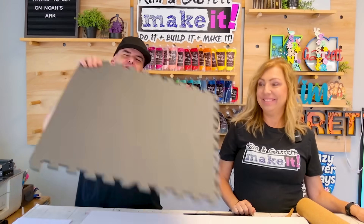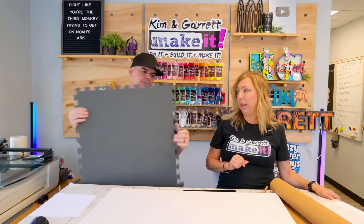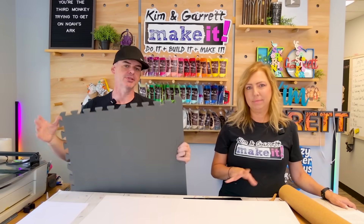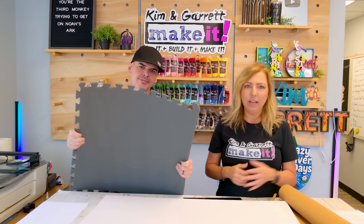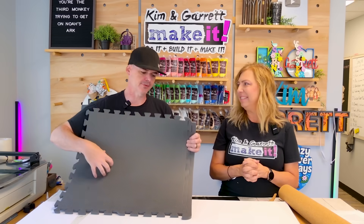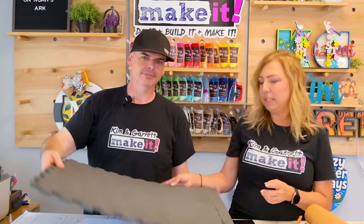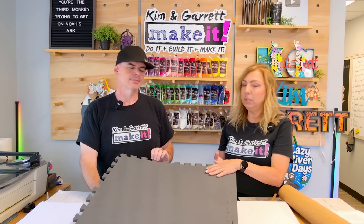Material number one: EVA foam. Not to be confused with PVC foam — you cannot laser PVC foam, but you can laser engrave EVA foam. This is just one of those floor mat puzzle pieces. It's great because it's lightweight, super flexible, and waterproof. It's popular with cosplay for armor and props, craft stamps, and tool box inserts. It comes in thinner sheets and a ton of colors.